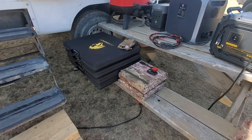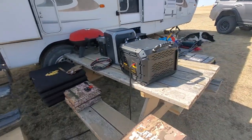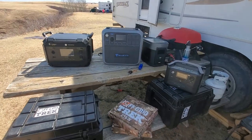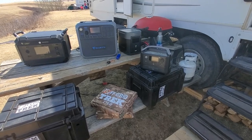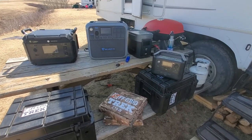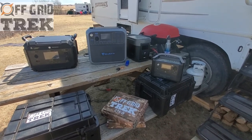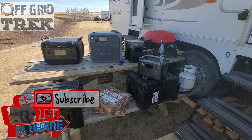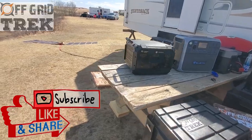We do offer several different packages. Here's a lot of the solar generators that we offer — not all of them, but some of them right here. We do offer solar packages with those to charge them up. If you have any questions based on your specific needs, definitely give us a call. My name is Rennie, I'm the owner, and I'd be happy to talk with you and go through your requirements. It's a lot simpler than a lot of people realize — figuring out what could work for you, because what works for you doesn't always work for everybody else.